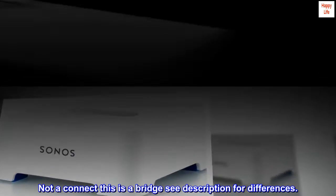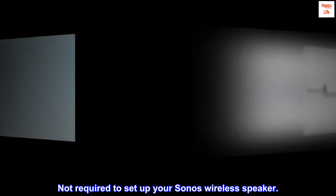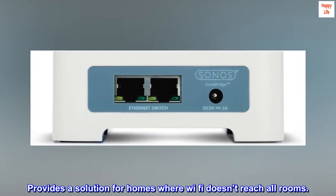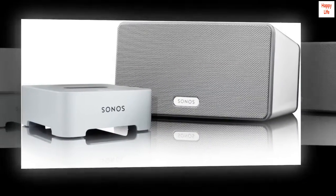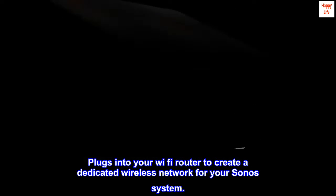Not a Connect — this is a Bridge; see description for differences. Not required to set up your Sonos wireless speaker, but provides a solution for homes where Wi-Fi doesn't reach all rooms. Plugs into your Wi-Fi router to create a dedicated wireless network for your Sonos system.